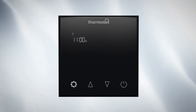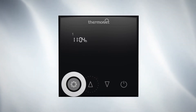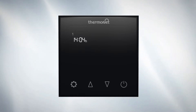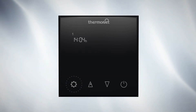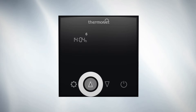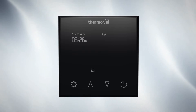First, you need to set the correct time. Use the up and down arrows to select the correct minute. Press settings to switch to hours and use up and down again to select the correct hour. Press settings again and press up and down to select the current day. 1 is Monday and 7 is Sunday. Now you've set the right day and time.